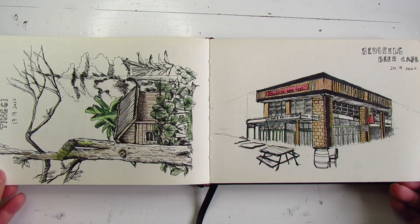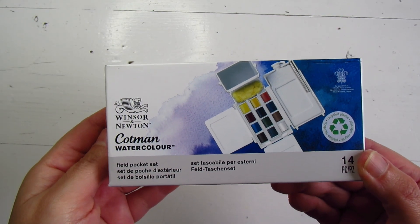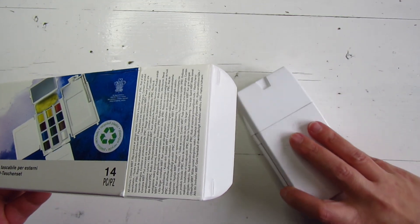However, there were moments when I wished I had watercolors handy to add that extra touch to my sketches. So for this trip I decided to invest in this Winsor & Newton travel pocket set. It's compact, portable, and includes everything I need.